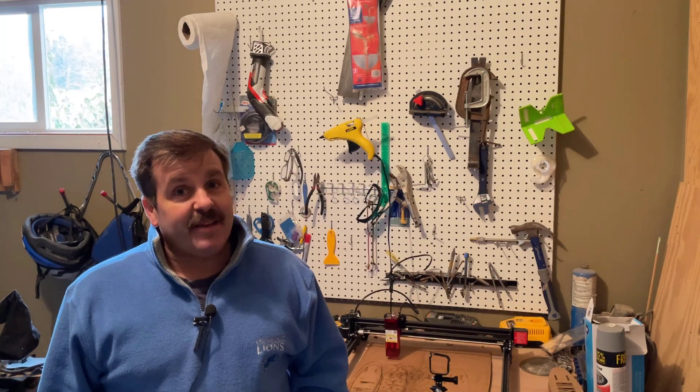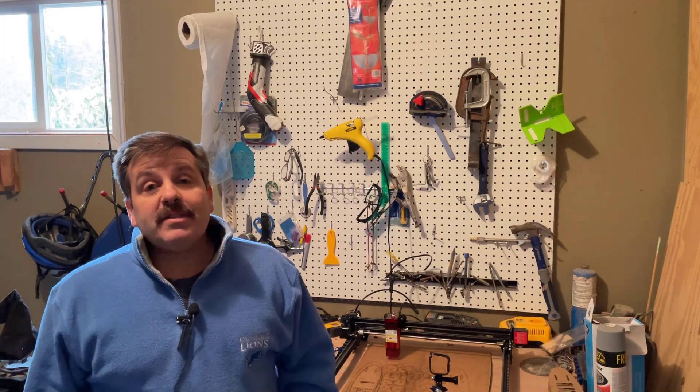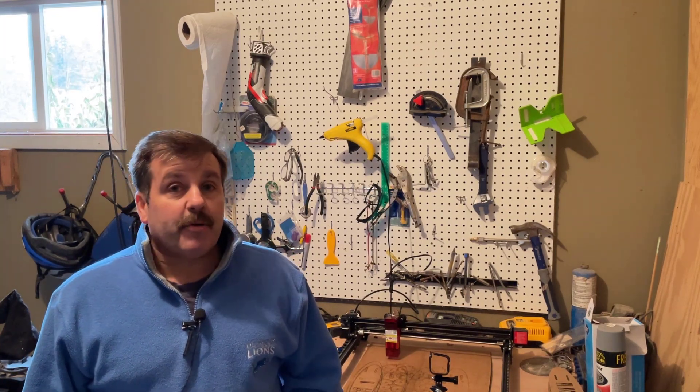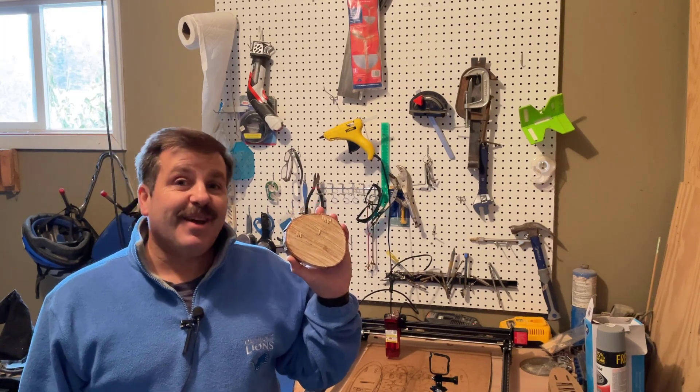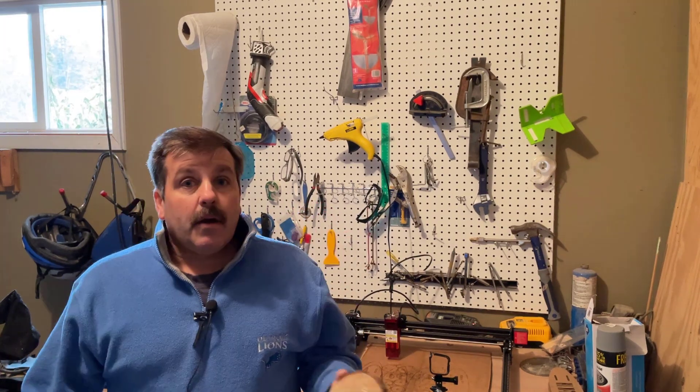Good day friends, it is me HL Mod Tech and I'm back once again with the Oratur Laser Master Pro 2. Today we're going to engrave some wood, so let's get cracking.